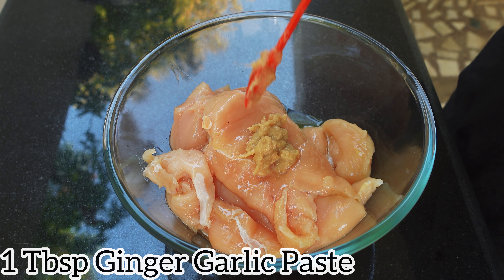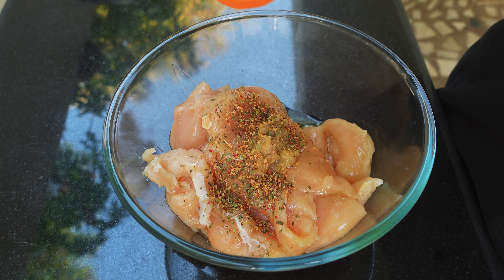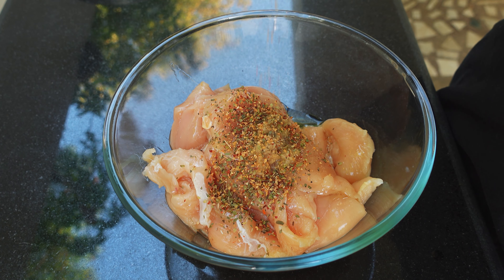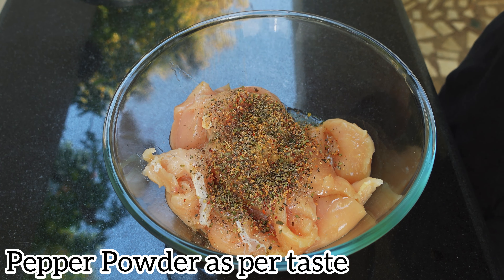Next, 1 tablespoon of ginger garlic paste — you can also use chopped garlic instead. Then add dried basil or rosemary as per taste, and some pepper as per taste.